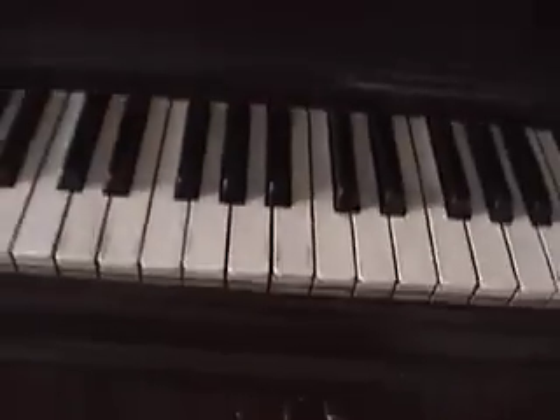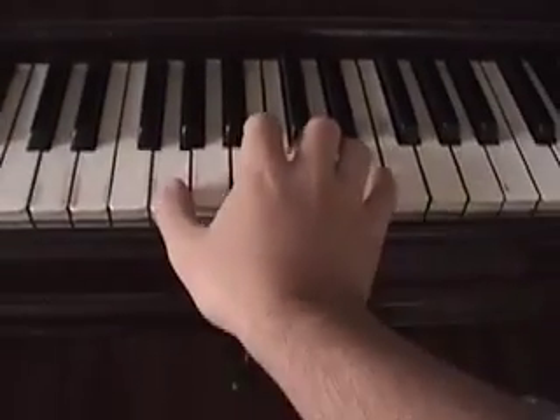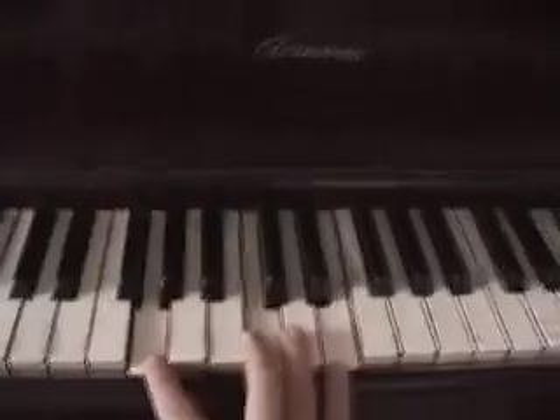Alright, I am going to start you off with the right hand because the left hand is really easy. Sorry about the shaky camera, can't afford a tripod. It is E — this is middle C.